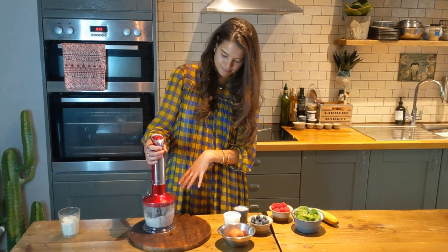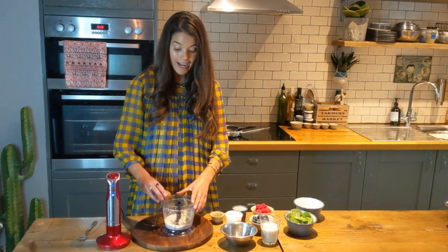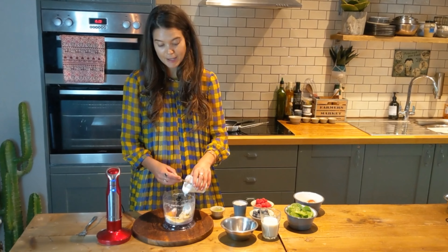Step 1, you want to blitz the oats to make oat flour. Mash a banana and add that into your blender. Crack one egg into your pancake blender. Four tablespoons, or a small size pot.